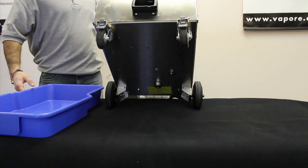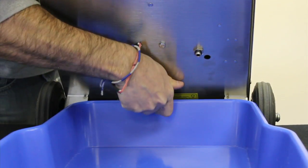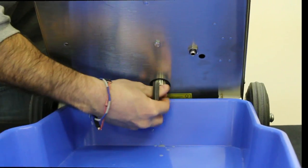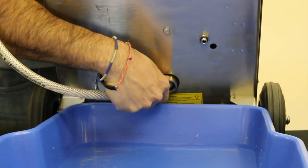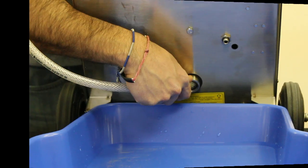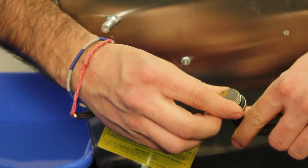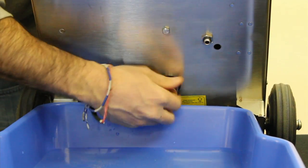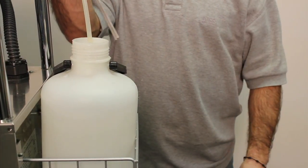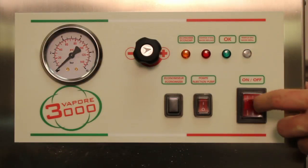Maintenance — rinsing procedure: Perform at least once a month or when the red light turns on. Allow machine to cool for at least five hours. Unscrew the drain plug under the machine and allow all water to drain out of the boiler. Insert the water hose into the boiler to properly flush out all calcium and minerals. Verify the O-ring on the drain plug and replace if necessary. Screw the drain plug back onto the machine. Clean water reservoir sensors with sandpaper if necessary to remove calcium buildup. Fill water reservoir with water and start the machine.